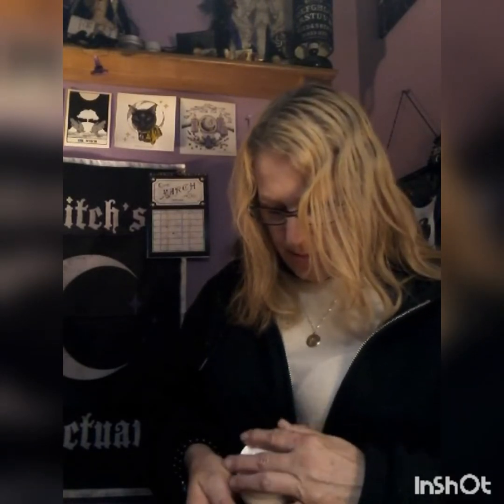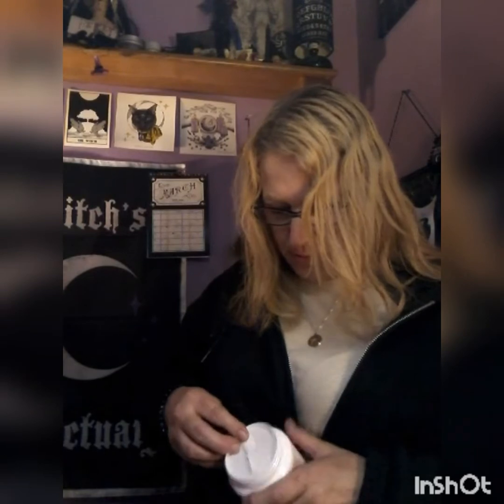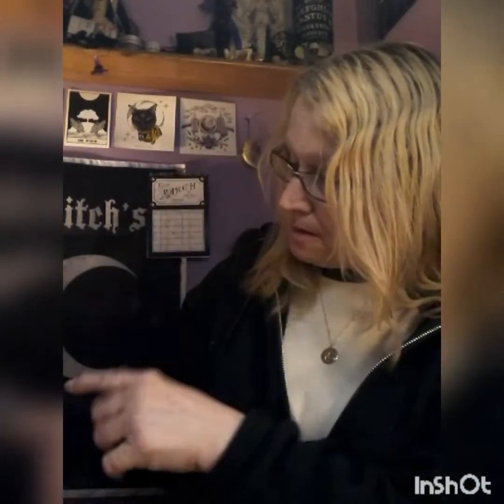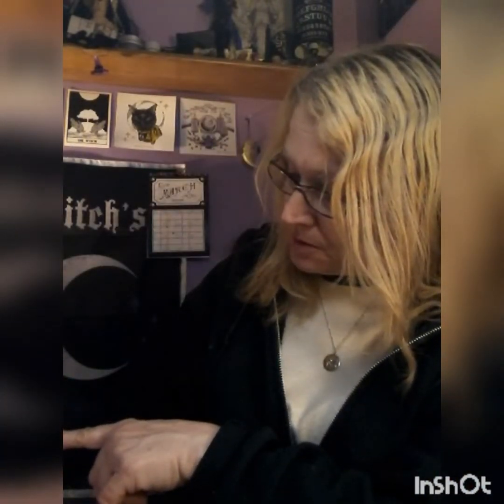I did like the coconut one so I'm sure I'll like this one too. This one came with a little scraper, which is good because the coconut one didn't — it was hard to pull out, and my cloth would get stuck in it. This is a limited edition and it's a big 100 milliliters.